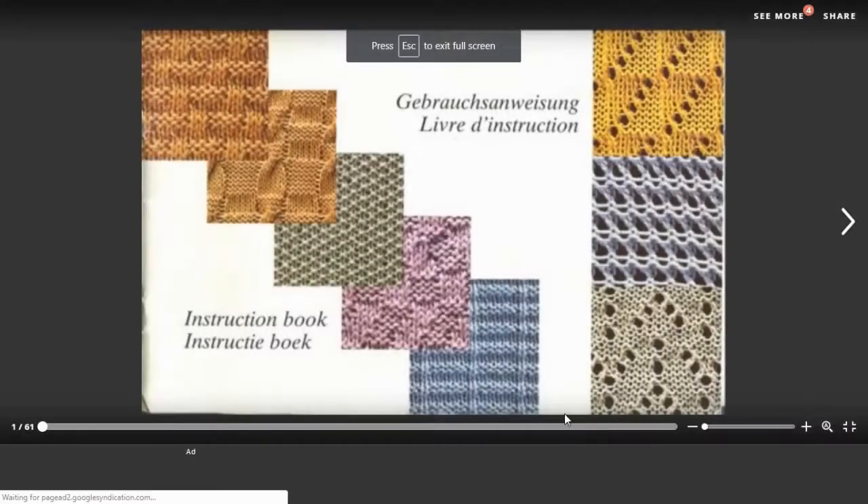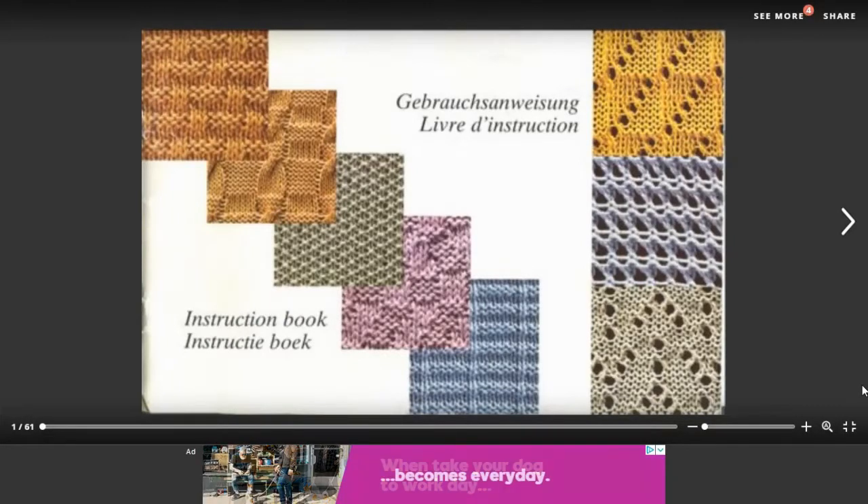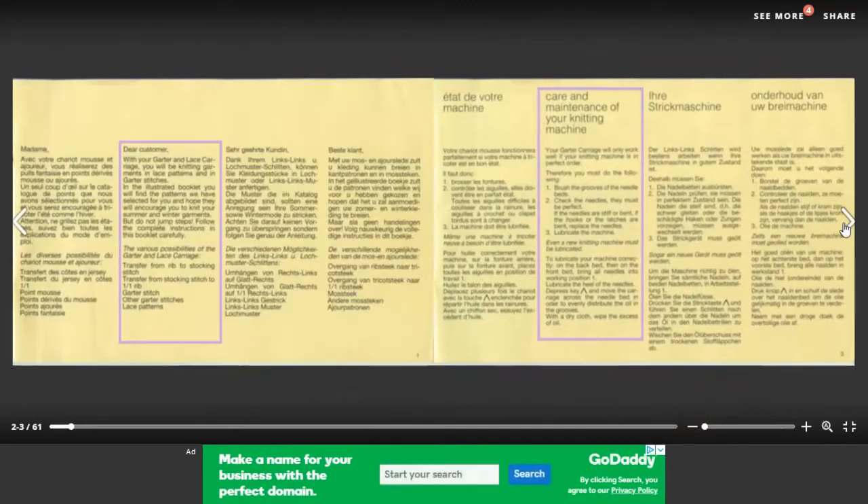Hello again! Today we're going to be knitting lace on your Superba Double Bed Knitting Machine. This here is the instruction book for the Garter Lace Transfer Carriage. If you don't have this manual, I highly recommend it.